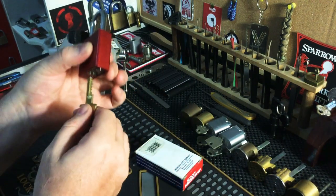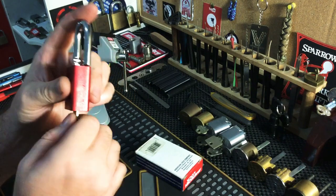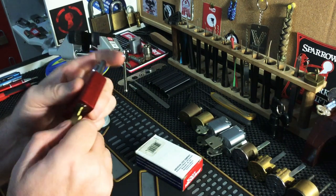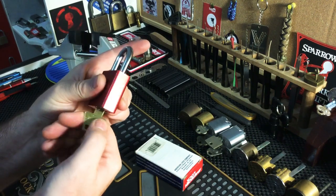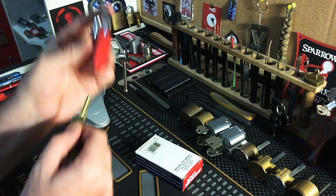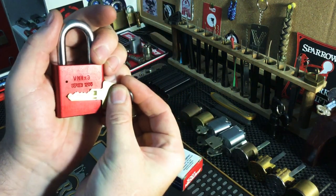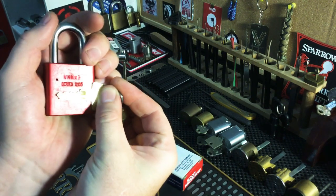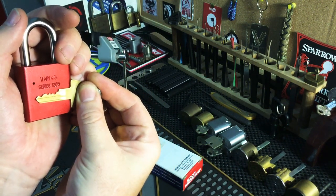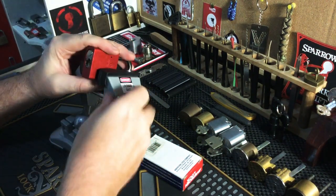It opens no problem at all. This one's not key retaining, and it's a sprung core — that feels dead now. It is a sprung core with fairly strong spring tension. Five pinner, that is your bitting. It's not too bad, it's not too evil. Here we go, get it viced up.